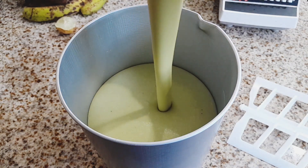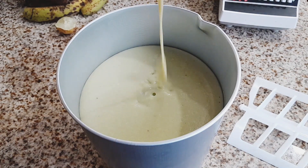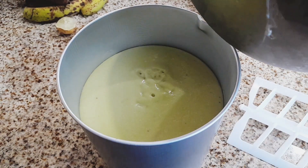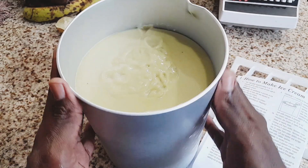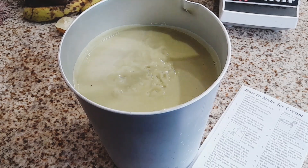This recipe gave me the exact quantity that fits into the ice cream maker, which was four quarts. And if you're interested in getting the exact recipe, let me know in the comments down below and I will send you the link where you can access it.